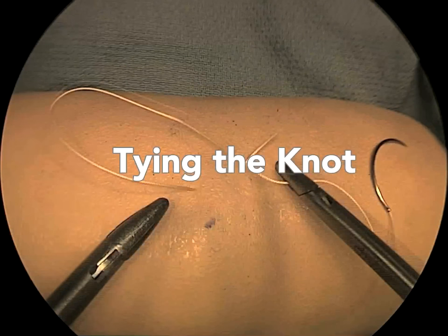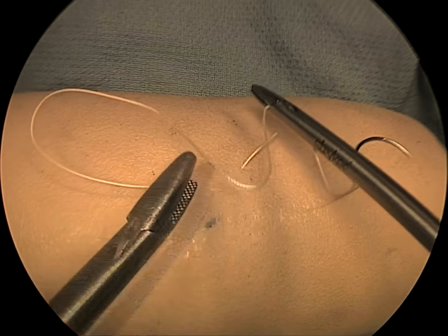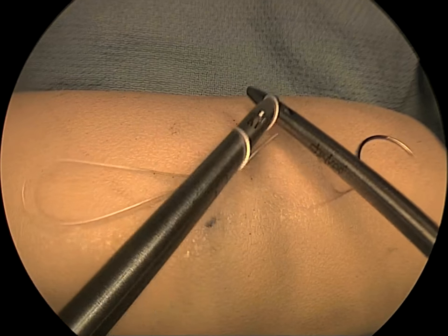In this knot tying sequence, with the needle drive from right to left already performed and the suture length pronated back towards the short tag, the right instrument holds the suture over the tag ready for the first wind. A double forward wind is accomplished.